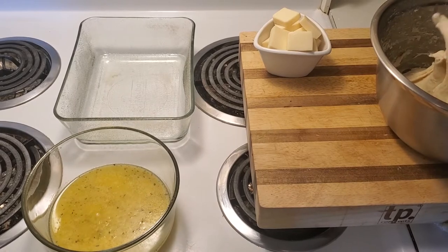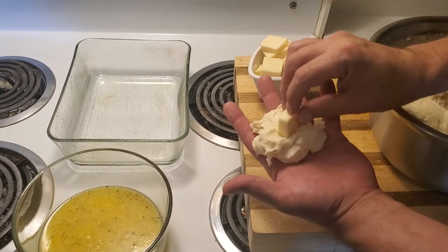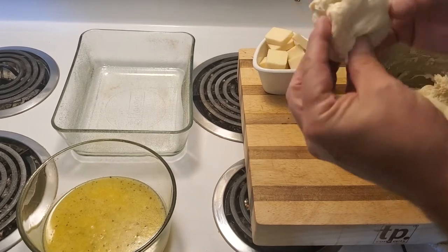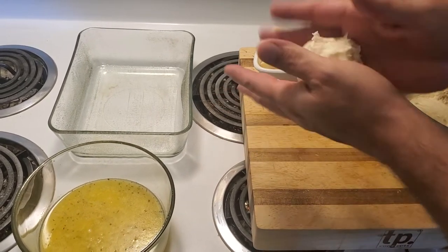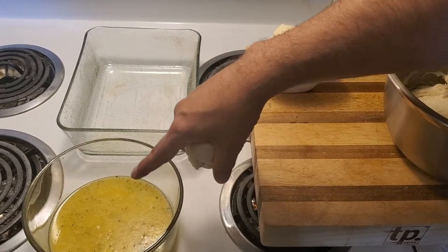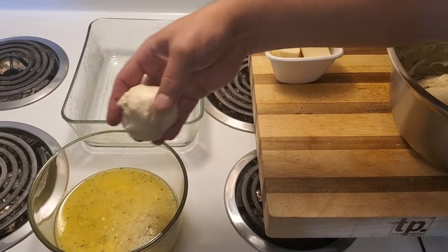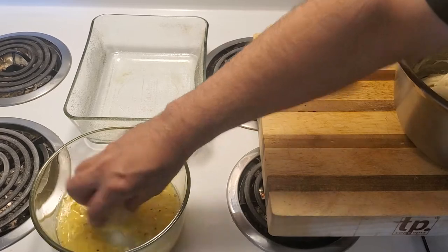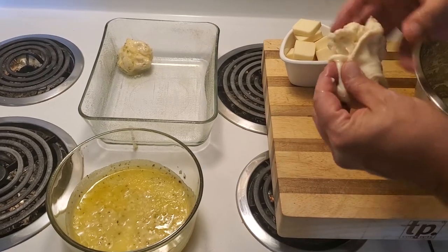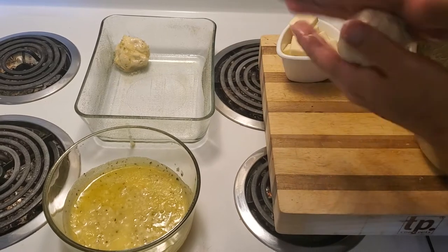I'm going to start taking some dough out like this — you can see it in my hand. I'm going to take the mozzarella and wrap it around the dough just like that, nothing fancy. In here we have butter, garlic, and spices — the recipe will be in the description.